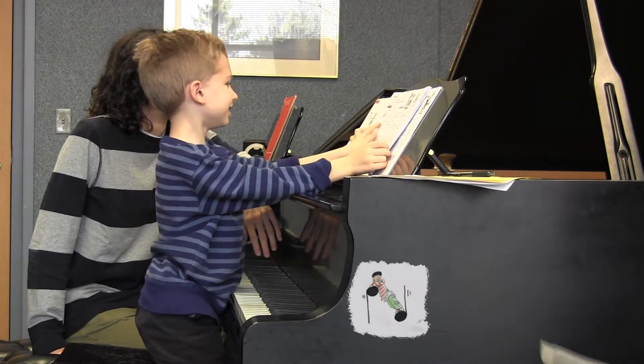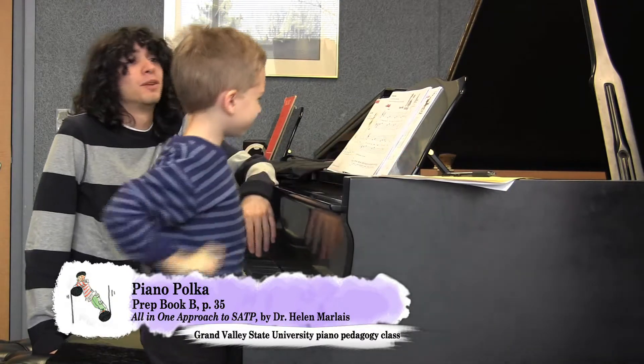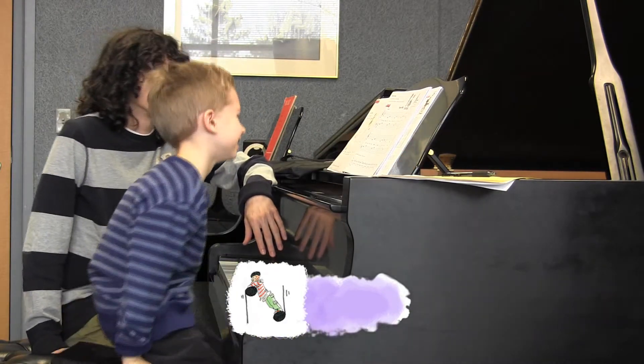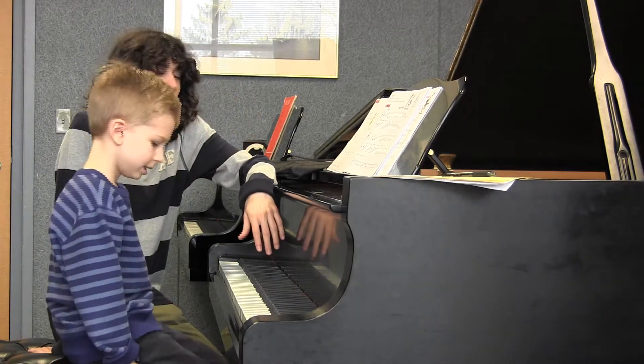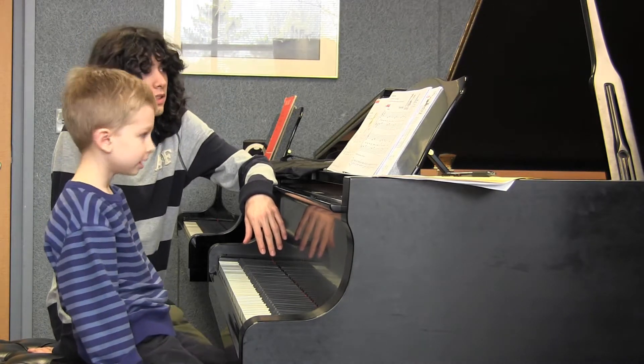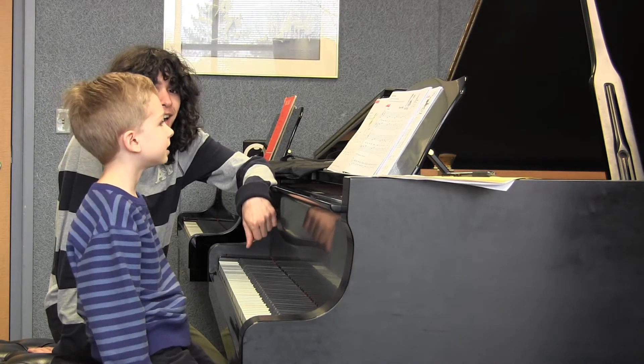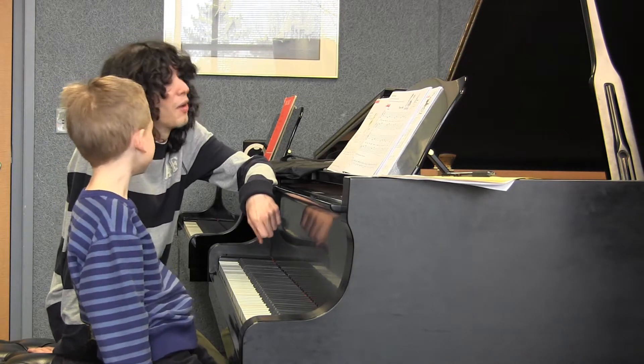It repeats five times exactly the same, so it's not very difficult to remember. And you have to remember what else? It has a lot of something — it has a lot of quarter notes.